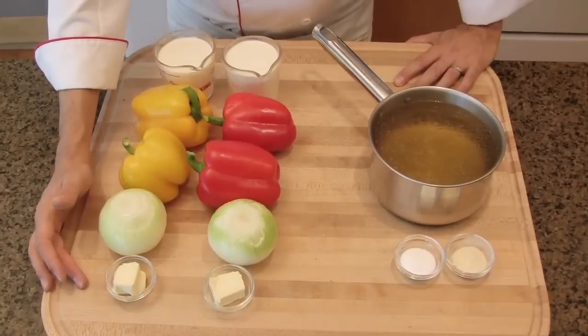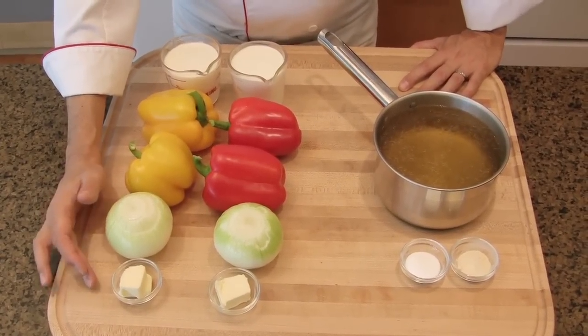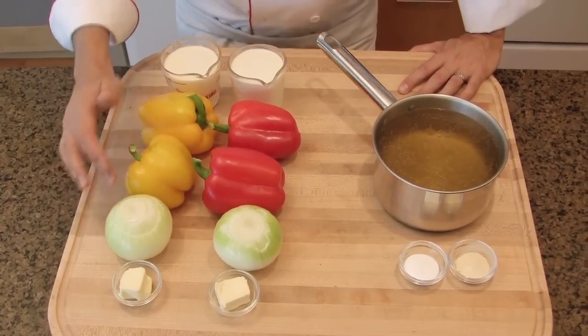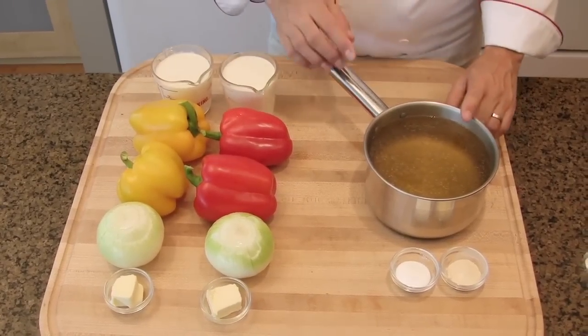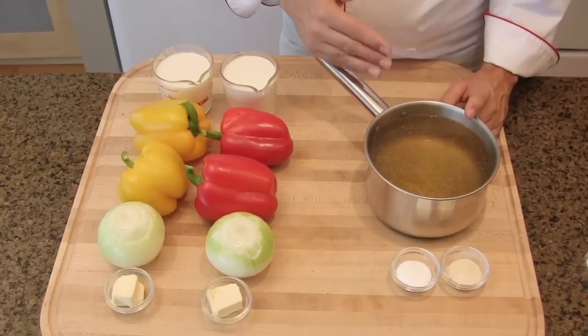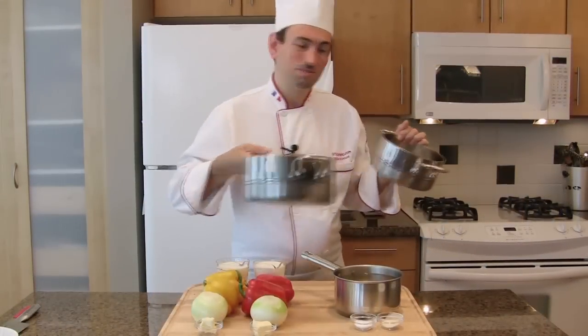To make both soups, you will need for each soup: butter, onion, bell peppers, cream, chicken stock — you may use vegetable stock — salt and white pepper. So, let's cook the soups.